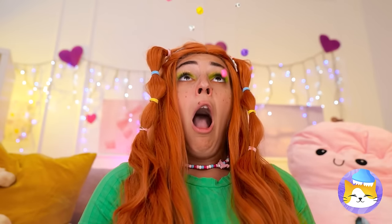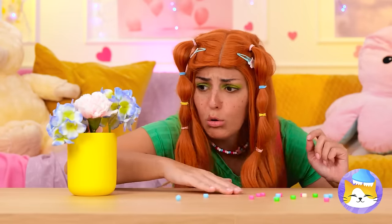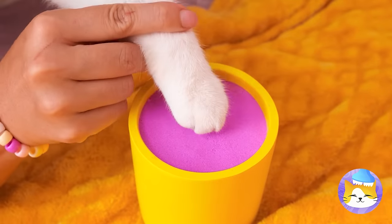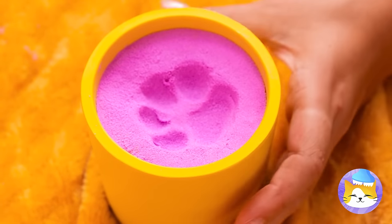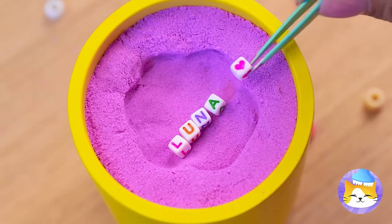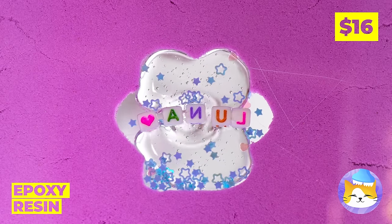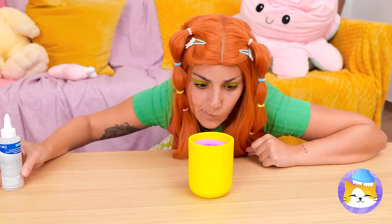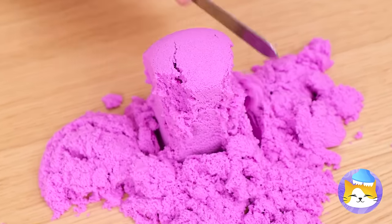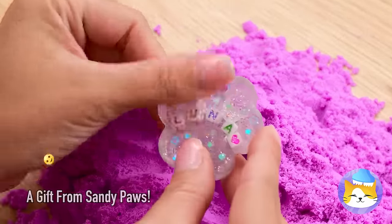Oh no, your bracelet! What can we do with all these beads? Let's use them for a craft. Make a paw print and place some beads inside. Keep it in place with some epoxy resin. When it dries, turn it over and dig — kind of like looking for buried treasure. But our real treasure's right here.